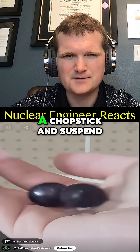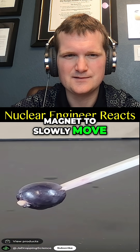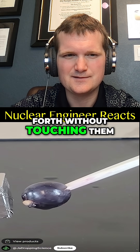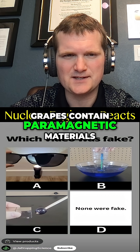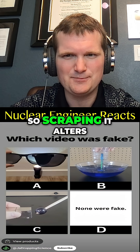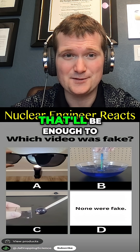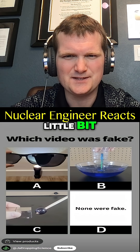If you place grapes on the end of a chopstick and suspend it from above, you can use a magnet to slowly move the grapes back and forth without touching them. Grapes contain paramagnetic materials like iron ions in trace amounts. Scraping the surface alters the surface structure and increases its susceptibility.